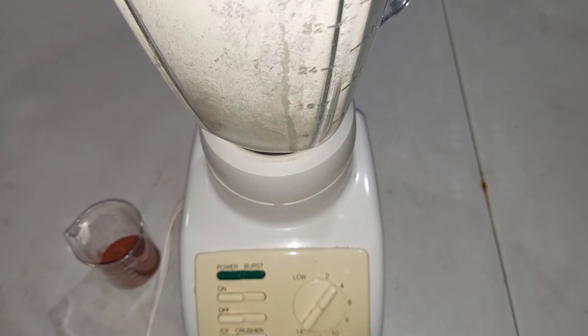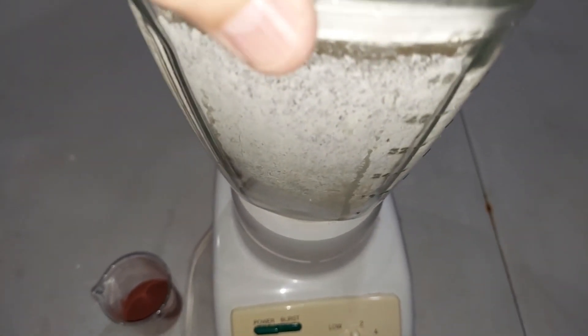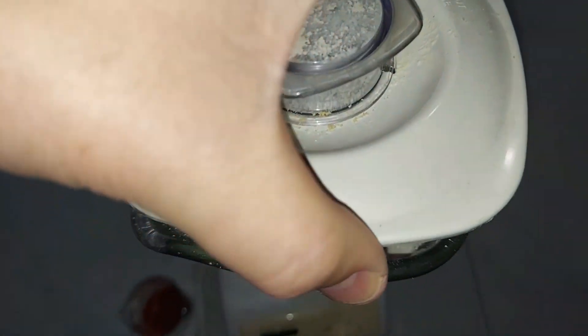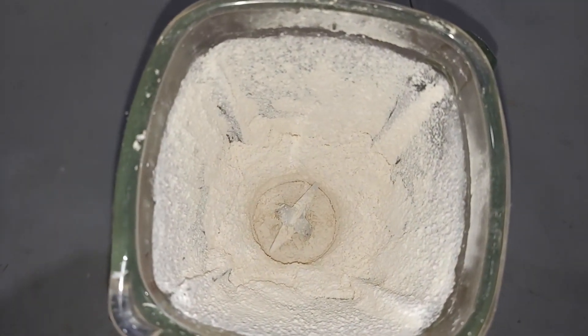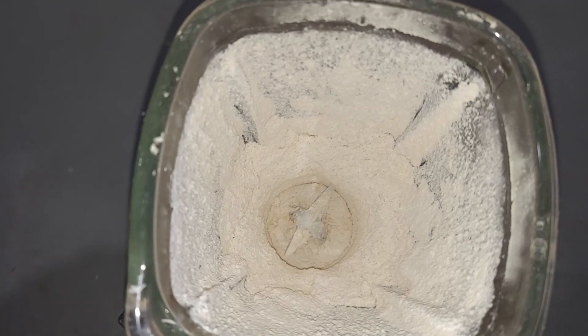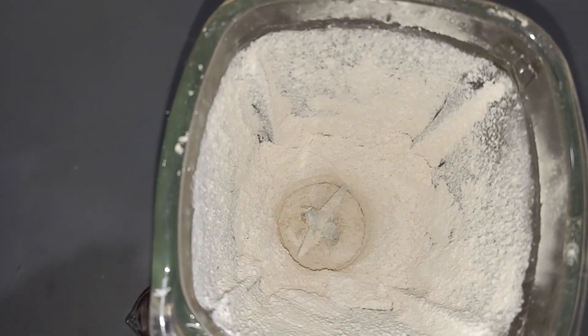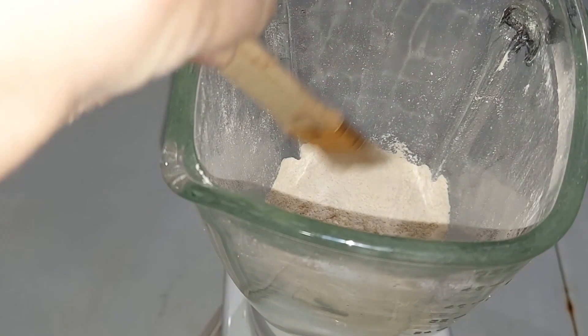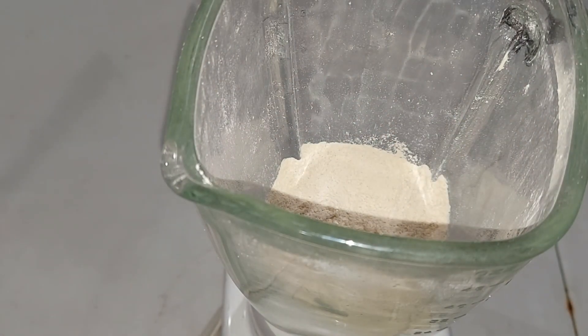It took about half an hour of grinding on and off — letting the motor rest periodically — to get this into a powder. I'll let it sit for about 15 minutes to let the dust settle, then we'll add the iron oxide. After 15 minutes the powder looks nice and fine, just as expected. I'll scrape the edges with a paint brush to push it down, and then in goes the iron oxide.